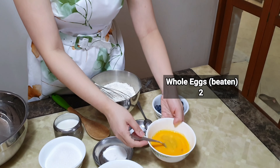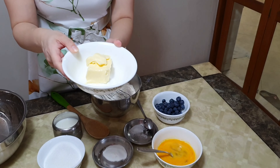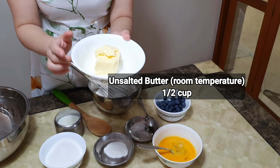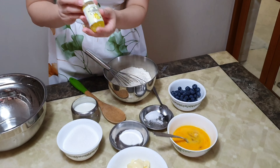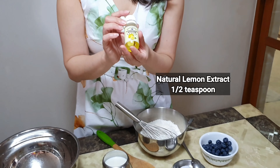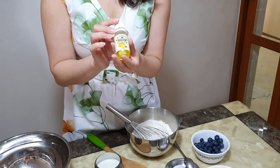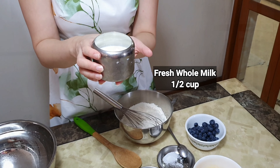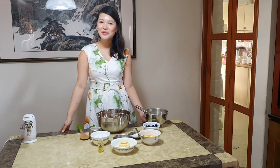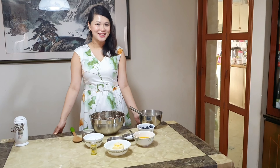We need one cup of fresh blueberries, two whole eggs beaten, half a cup of unsalted butter at room temperature, about half a teaspoon of pure natural lemon extract, and lastly half a cup of fresh whole milk.